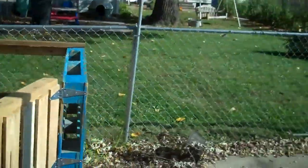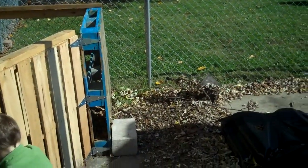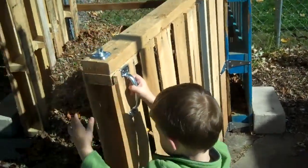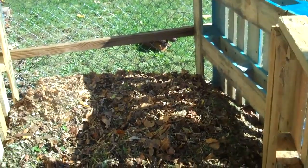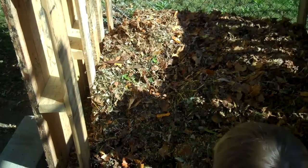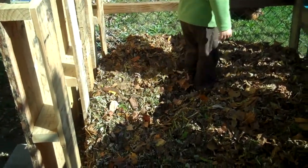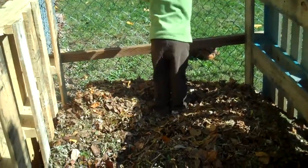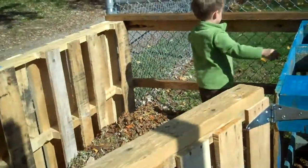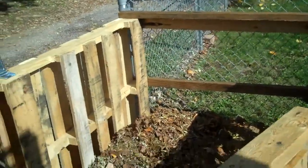I've got enough room — I can do another two bins and I'm going to have a series of three bins connected to each other. Because if you want to make really, really good compost, age it well, a three-year rotation is pretty much ideal. Just let things break down, make sure it's well broken down and everything is stabilized. With three bins, I'll be able to make compost and cycle through it — each new year, take out the one that's three years old and so on and so forth.